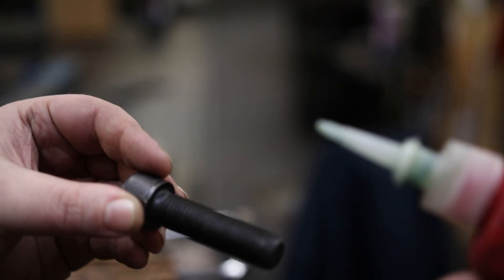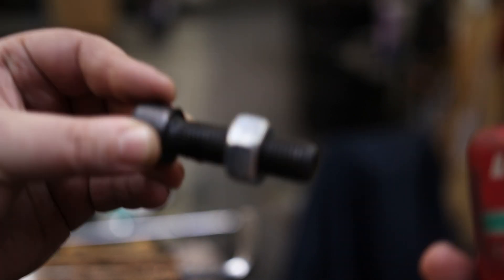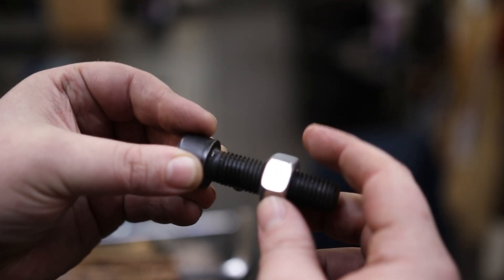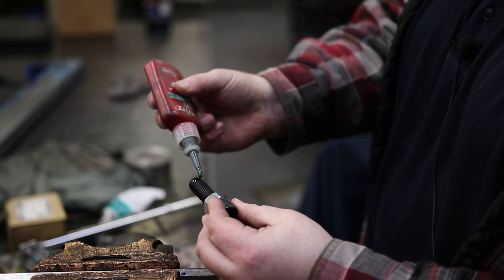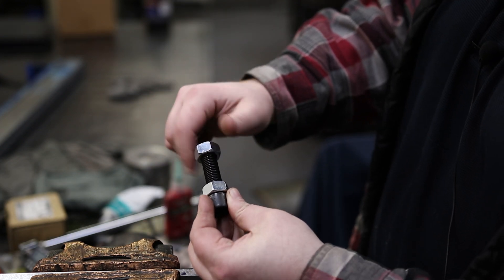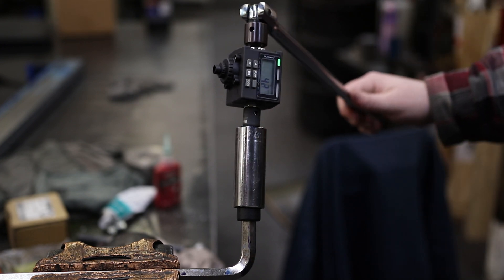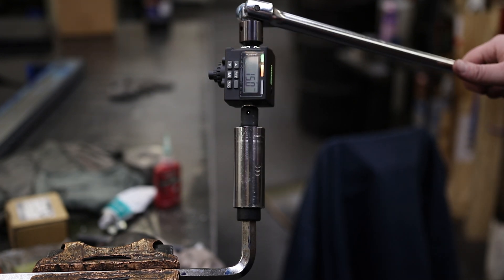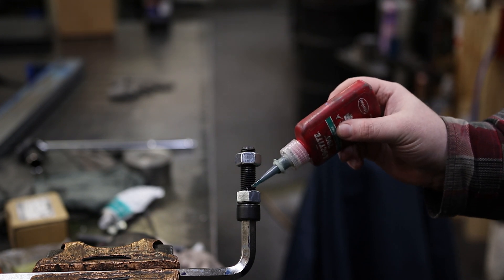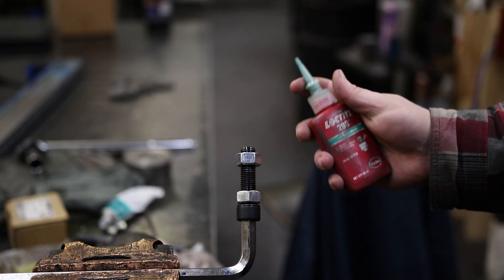Now it's time for the wicking stuff, the 290. The problem with this stuff is you can't really drop it on because it just falls right off. I'll do one that's just an assembly with three drops — same as the others — though it all just drains off the bottom anyway. And then three drops on another, with a quick assembly. Now I want to use it as intended: I'll torque it first, then apply three drops right on top. Keeping in mind that 15 foot-pounds is nothing for these bolts — they're designed for 200 to 270 almost. The 290 is wicking, meaning it's supposed to penetrate and then seal.